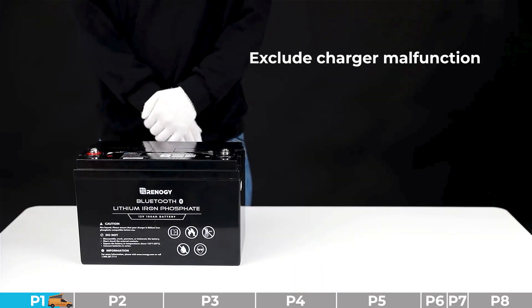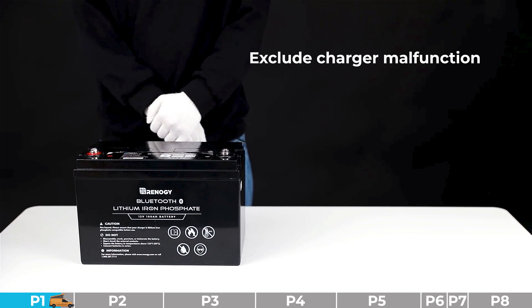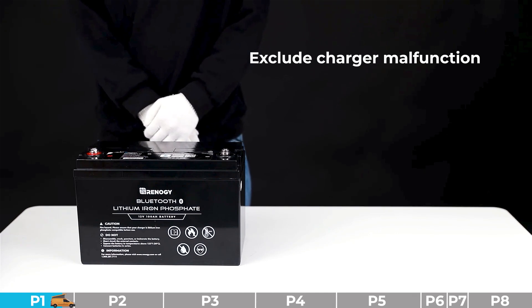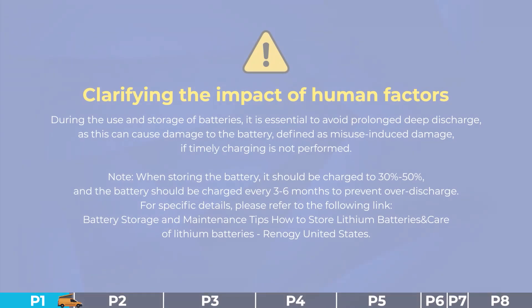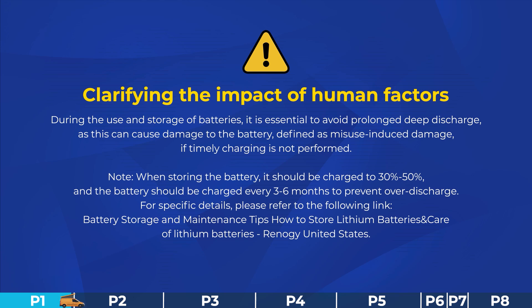Step number four: we need to exclude the possibility of charger malfunction. Please replace the battery or charger for cross-validation. If the charger is faulty, please take appropriate measures such as buying a new charger. If the charger is normal, please proceed to the remaining steps. Please promptly actively charge the battery after over discharge.